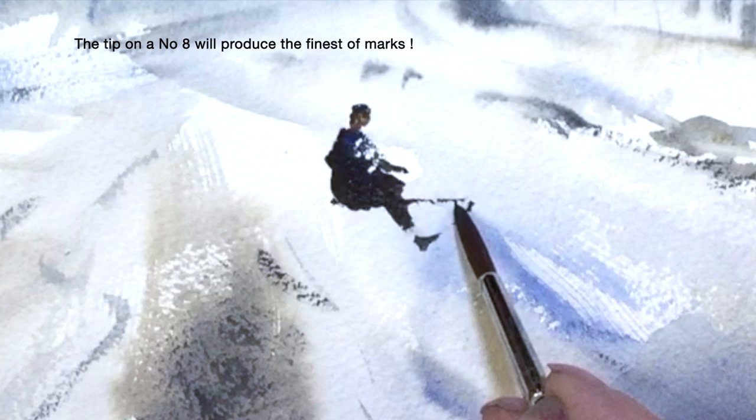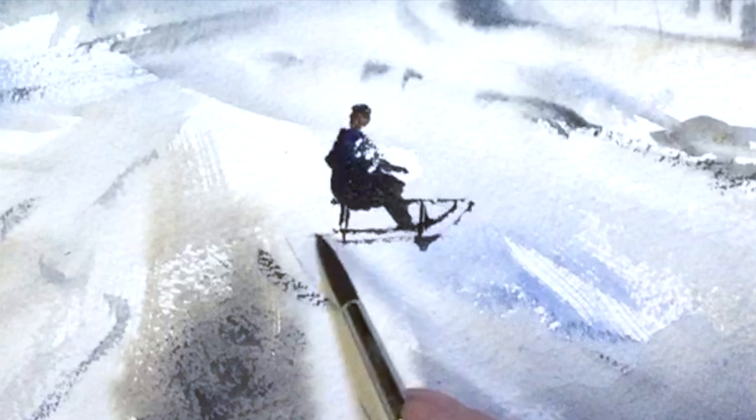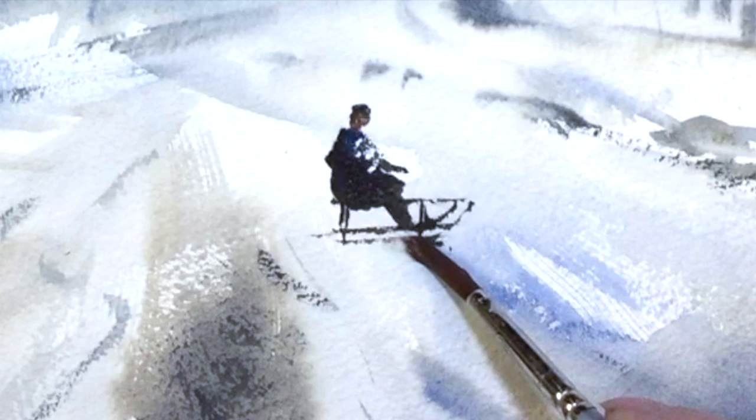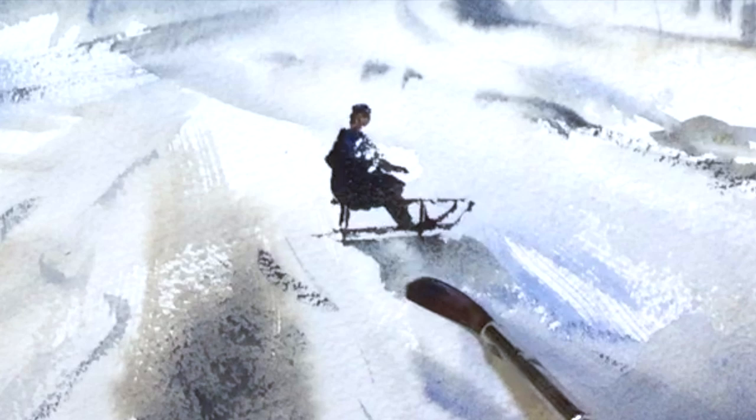Your round brush should come to a nice fine tip — it's useful for these kinds of marks, just using the tip. I'm using a more liquid wash here to convey the idea of dissolving shadows.